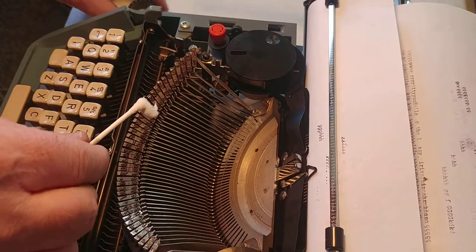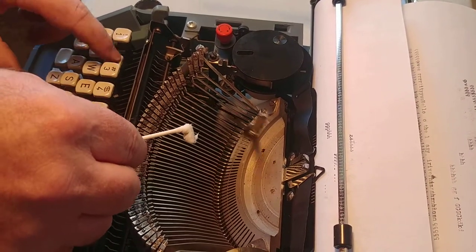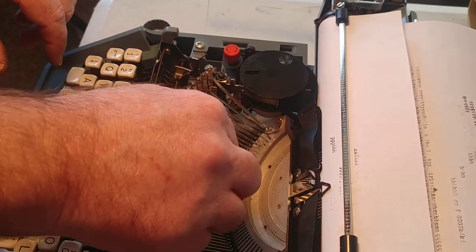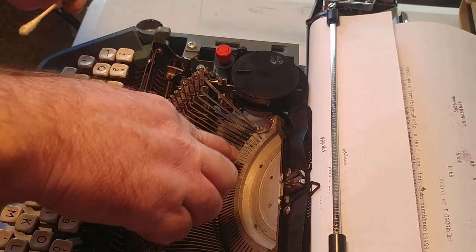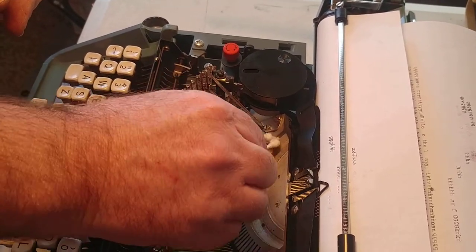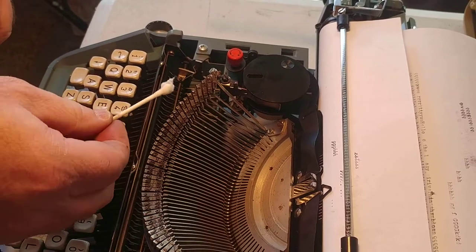As you do that, if it's got oil and gunk in there — and we noticed on yours there's a lot of oil and gunk that's coming to the surface. That'll start showing on the top of the keys. If you just take your mineral spirits, it's going to wipe off and you're going to end up seeing it's got a lot of grease on it.